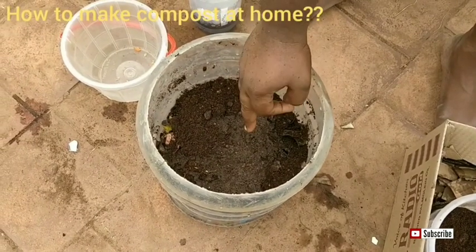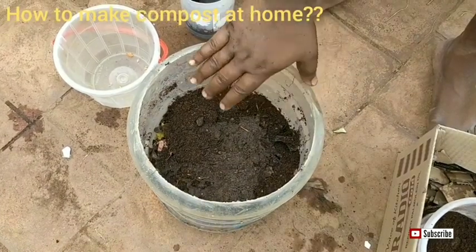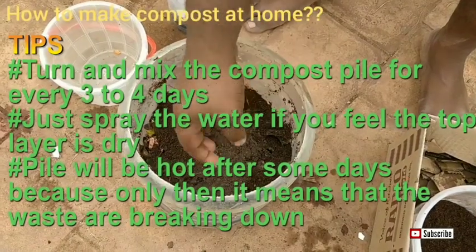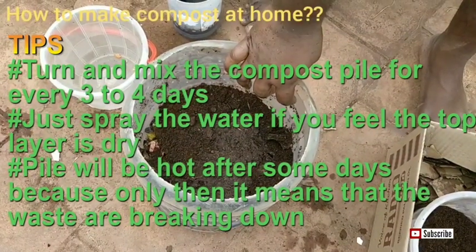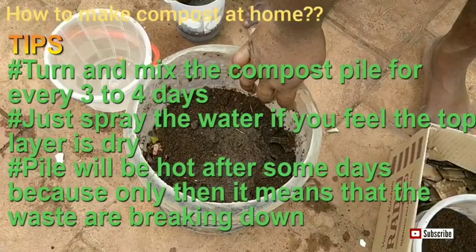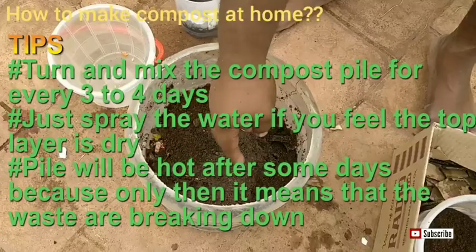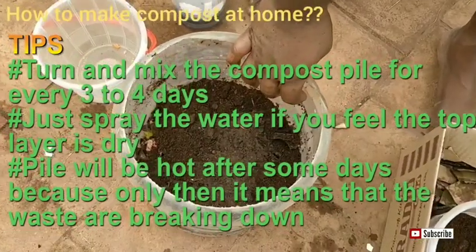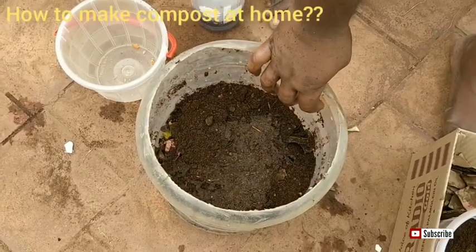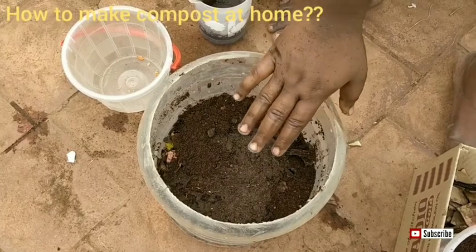Every two to three days you should turn the pile so that the microorganisms can move along the bin and there will be proper oxygen and aeration maintained. Don't add too many rotten things into it, and don't add milk products or meat products.